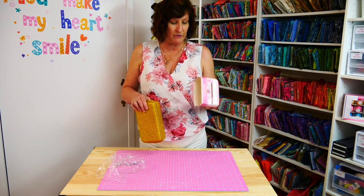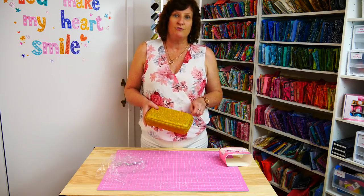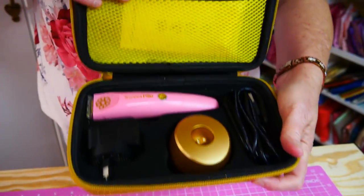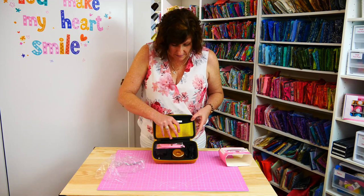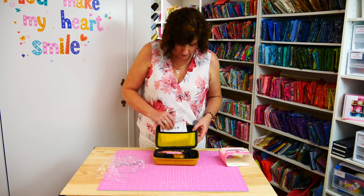The label gives you a little bit of information, but actually inside there will be instructions as well. It comes in this gorgeous glittery gold case, which makes it perfect for a gift, or you can take it along to your sewing lessons or sewing groups. Inside the case there's a mesh pocket so you can put some other items in there as well, like little scissors or whatever you want to take.